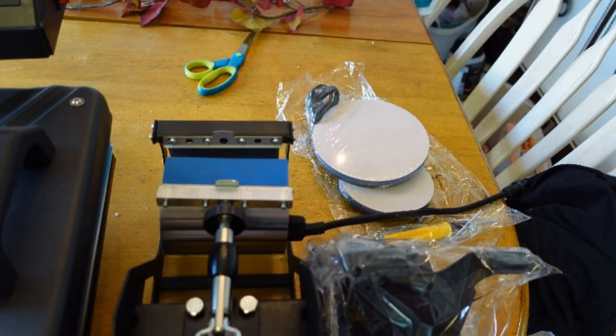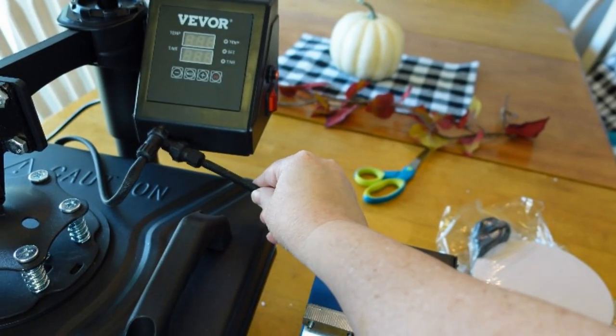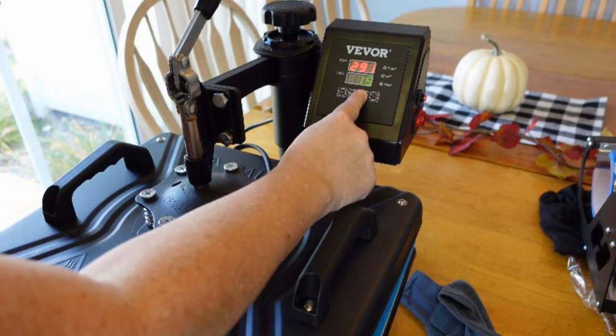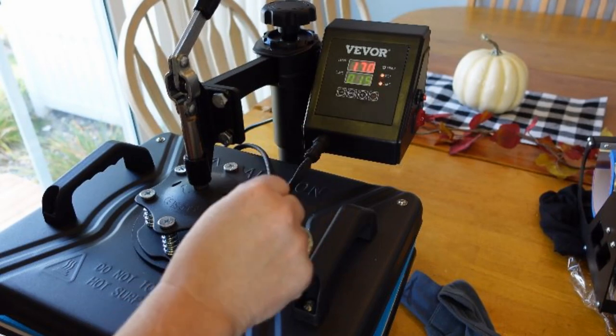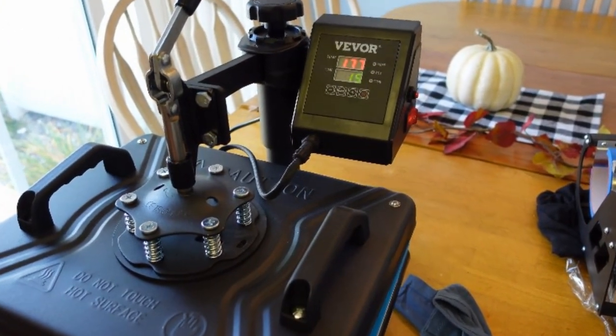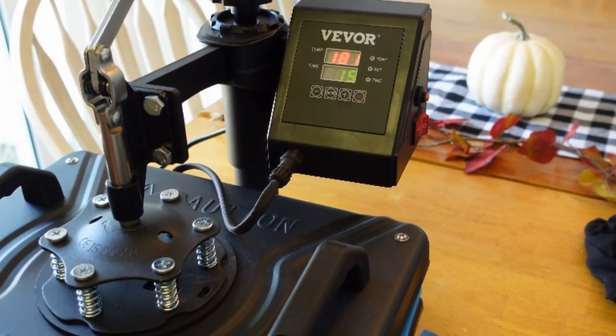In a future video I have a hat press that they're going to have me try out. All you do is plug it in — unplug that, plug that in there — and you're going to set your heat setting. You hit mode once and put your lowest temperature, then you hit mode again and set your high temperature.